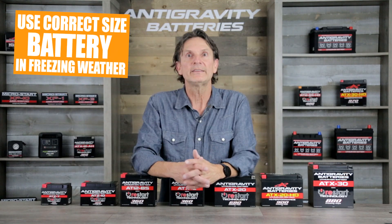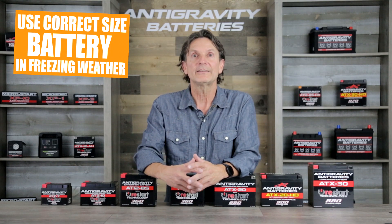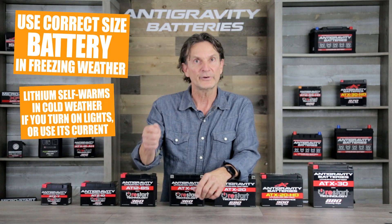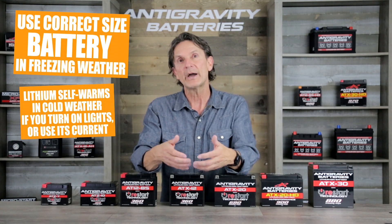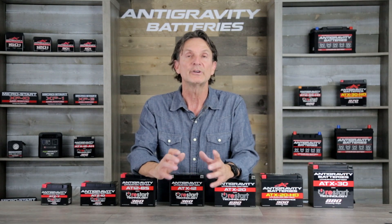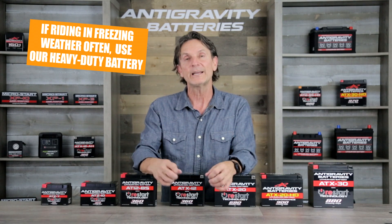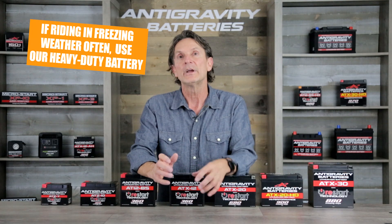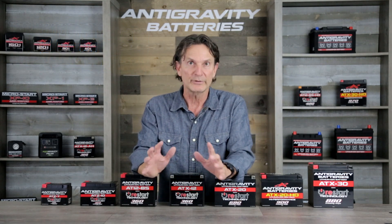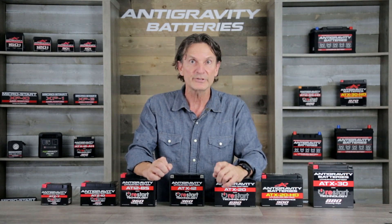Lastly, if not sized correctly, lithium can have more difficulty starting in very cold weather, close to freezing and lower. You may experience sluggish initial starting performance, though that will be overcome upon your first start attempt as the lithium battery warms from the inside and returns to full power within a couple of minutes. To avoid this, you can go with a heavy-duty version of the battery. If you ride in freezing weather consistently, we ask that you go with the heavy-duty version; if only occasionally, the normal size is perfect.